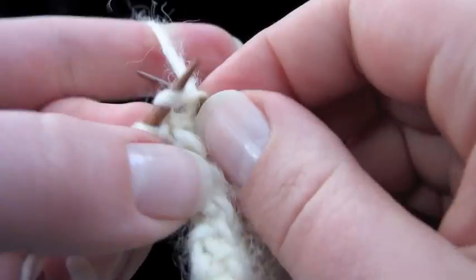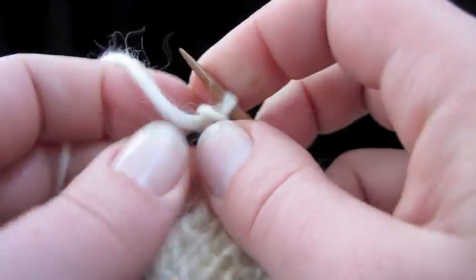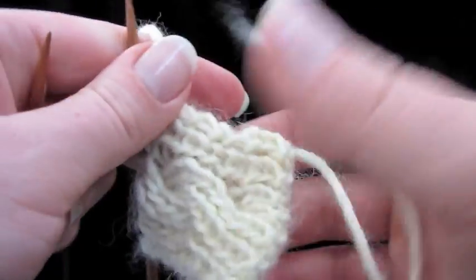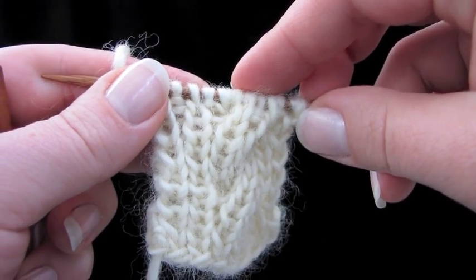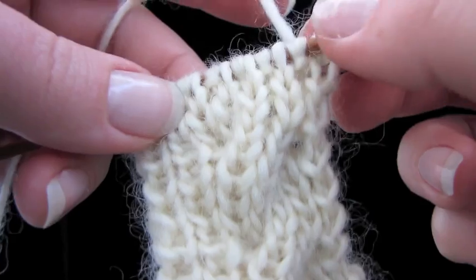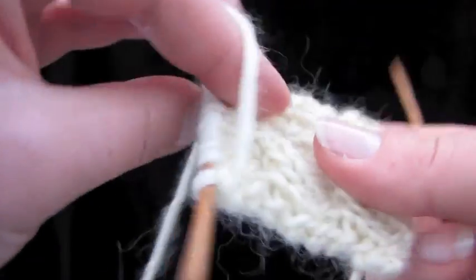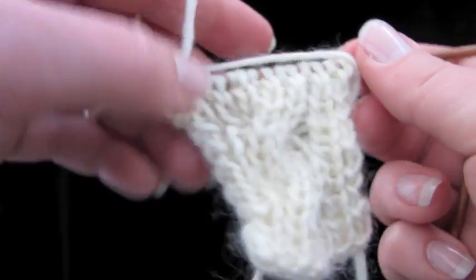Let's work about four more rows in ribbing and see how it looks. There's our cross — it's starting to look really nice, and the more we work in ribbing the better it's going to look. Here's how our swatch looks with four more rows of ribbing. You can see that cable is really starting to stand out beautifully and reversibly. Completely reversible — how awesome is that?